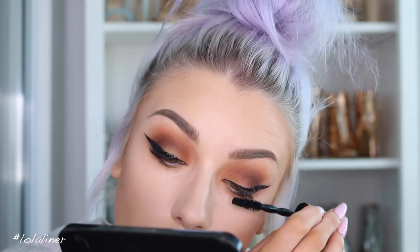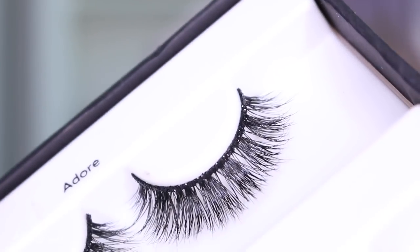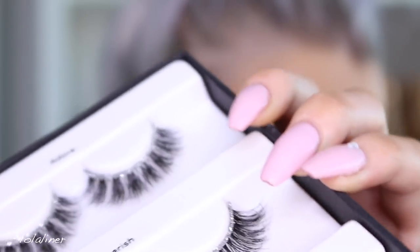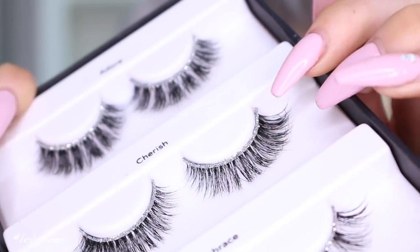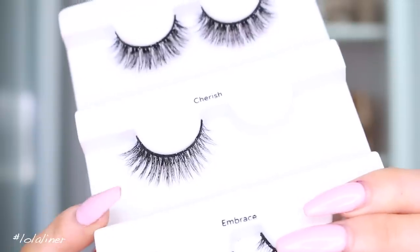I'm just going to coat my lashes with the Maybelline Big Shot mascara. Now, onto lashes — I got these from Velour and they're their new lashes, and they all have glittery bands. The black glitter ones aren't showing up on camera, so I'm showing you the silver ones so you can see what I mean. I love that when you do a glittery eye and then put these lashes on, you don't have to worry about glitter sticking to them — the glitter is already on the band. Easy peasy. I'm going to use the style Cherish today.